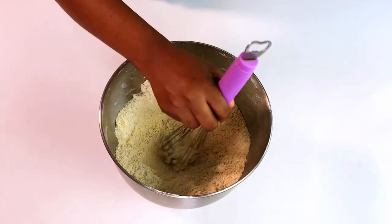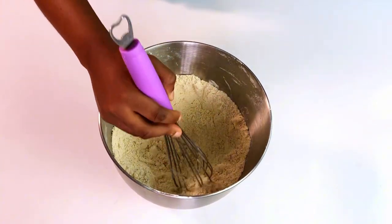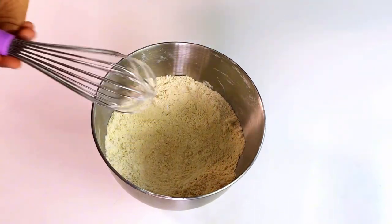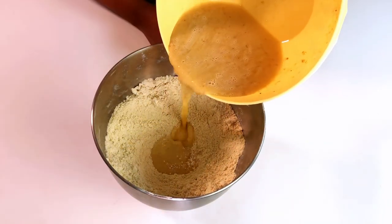Make a well in the middle and add in your liquid mixture, then mix everything together until fairly combined.